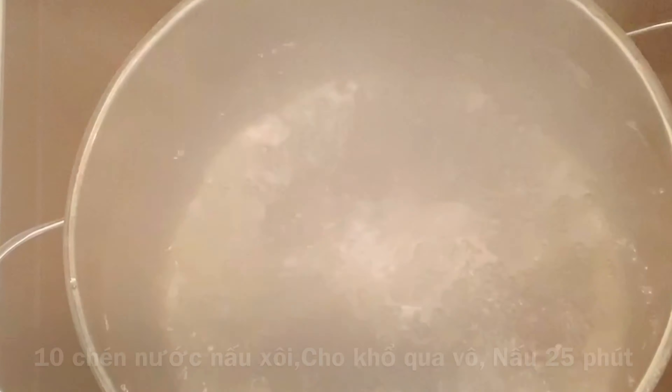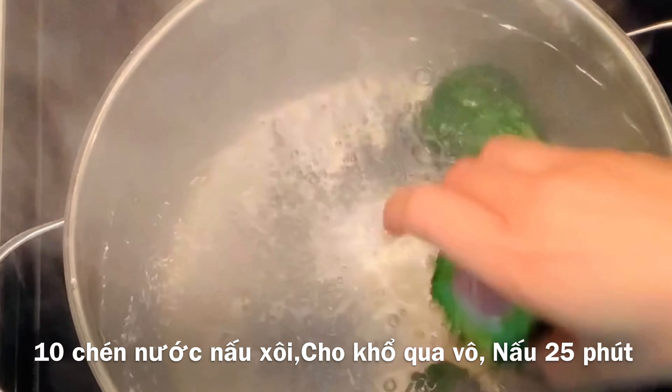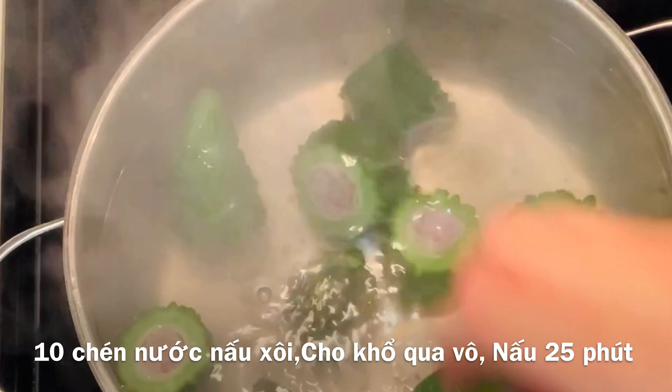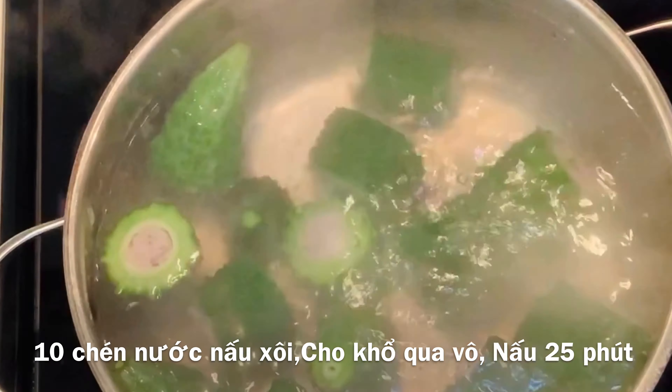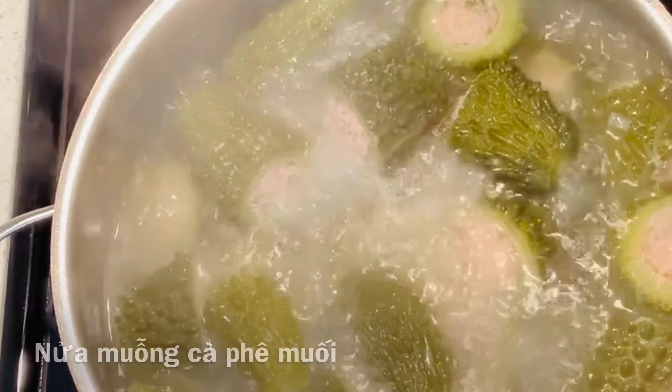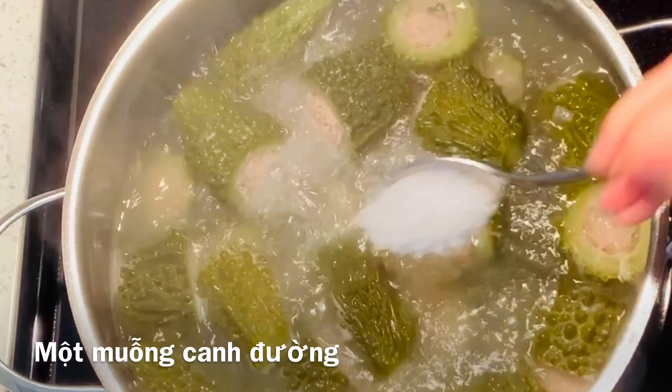In a saucepan with 10 cups of boiling water, add the stuffed bitter melon. Cover the lid and cook for 25 minutes or until it's tender. Add in one tablespoon of chicken powder, half teaspoon of salt, and one tablespoon of sugar.